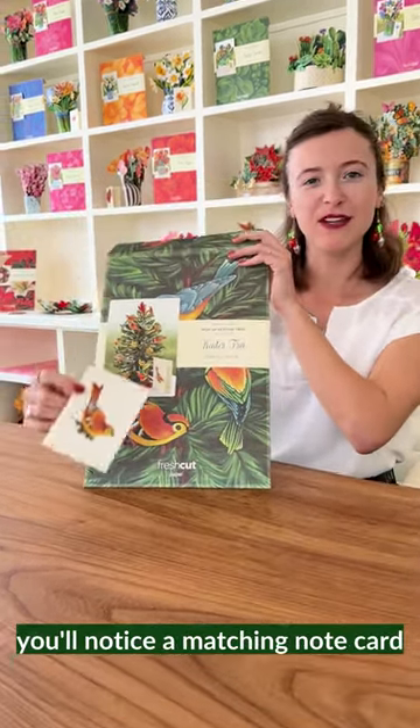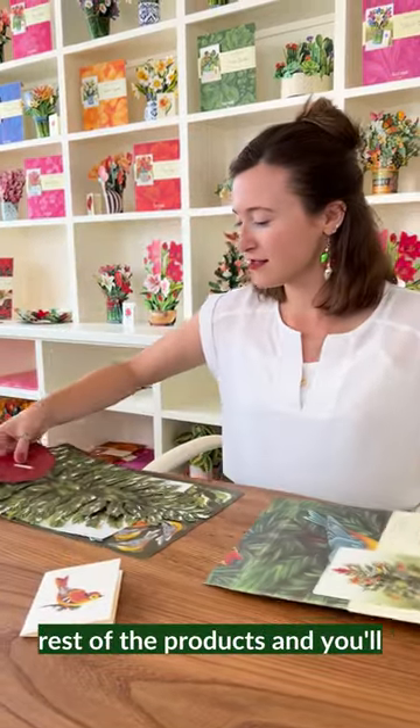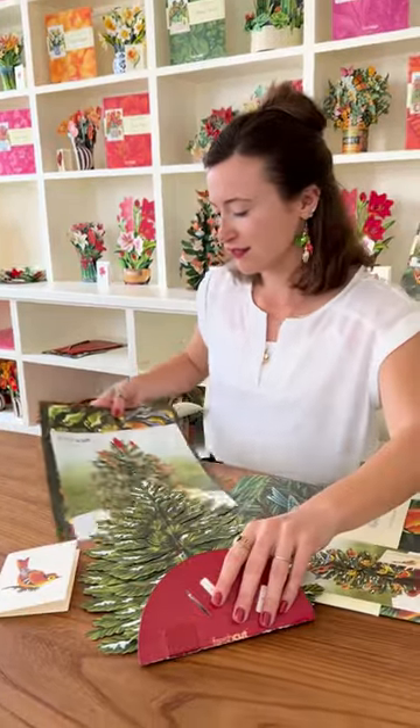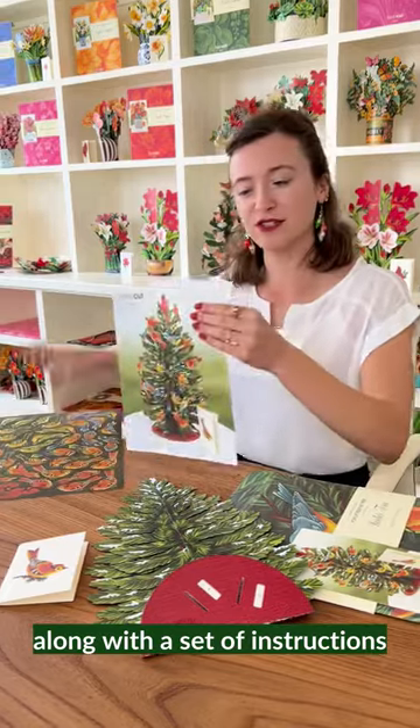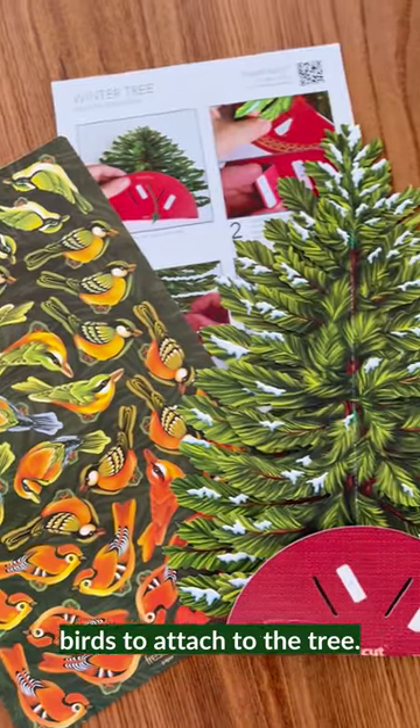First you'll notice a matching note card, and then you'll pull out the rest of the products. You'll start by seeing your winter tree along with a set of instructions, and then your sheet of colorful birds to attach to the tree.